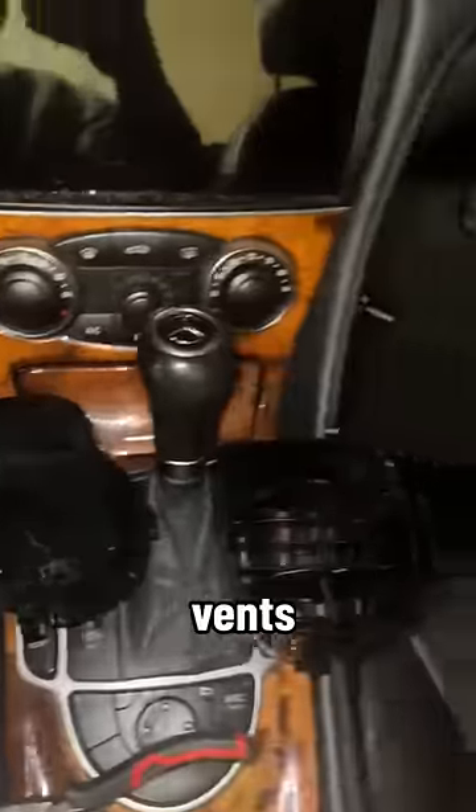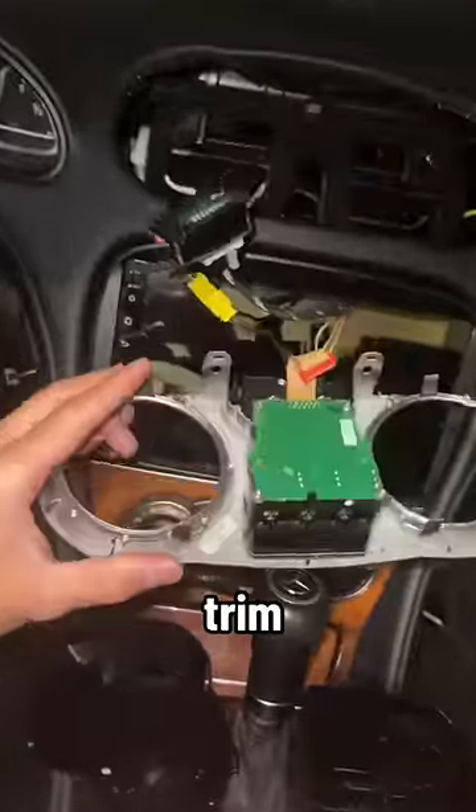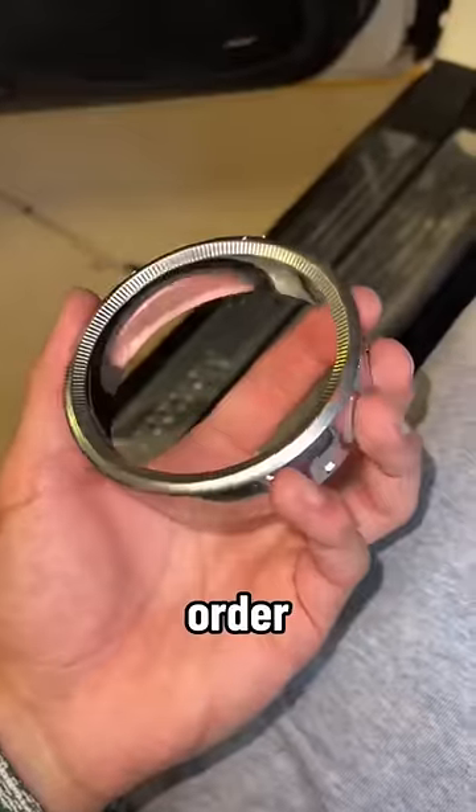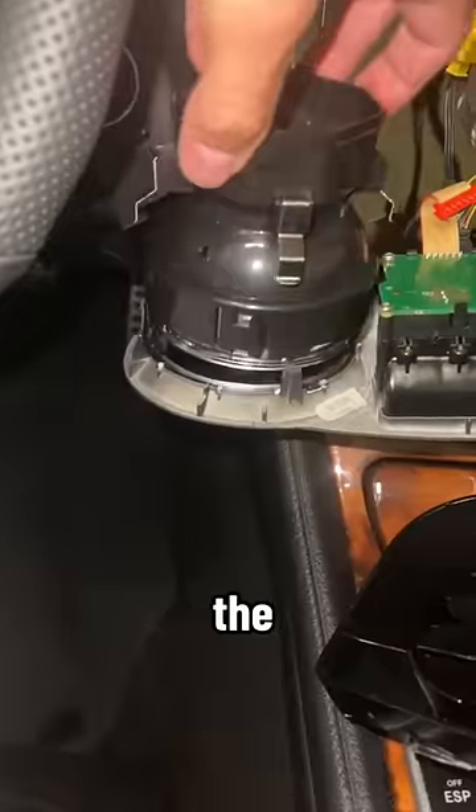I also removed the vents from the center console trim, but I also had to remove the gloss black trim as well as the brushed metal trim in order for these vents to sit flush on the center console trim.